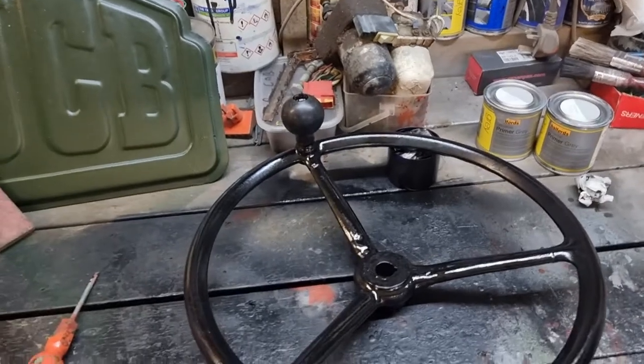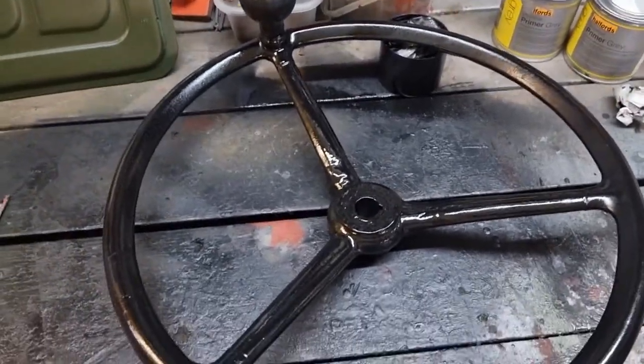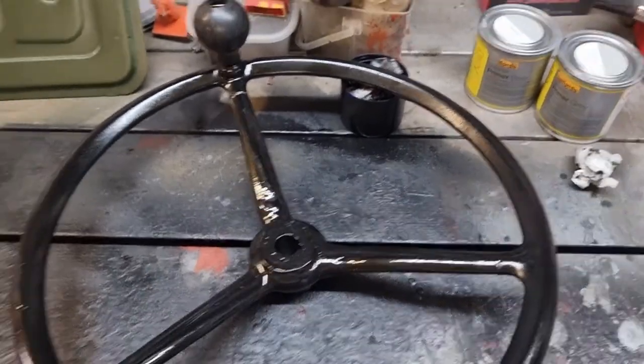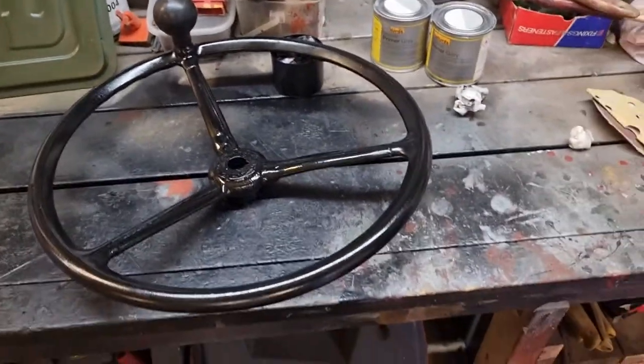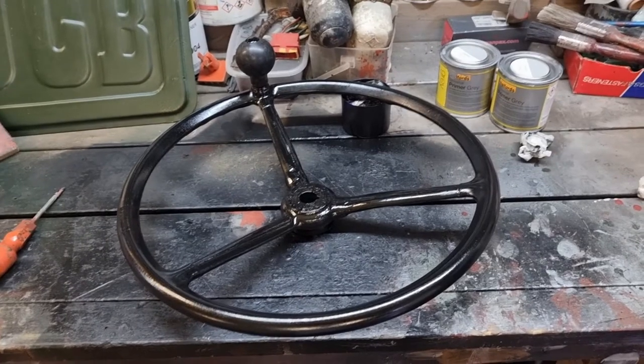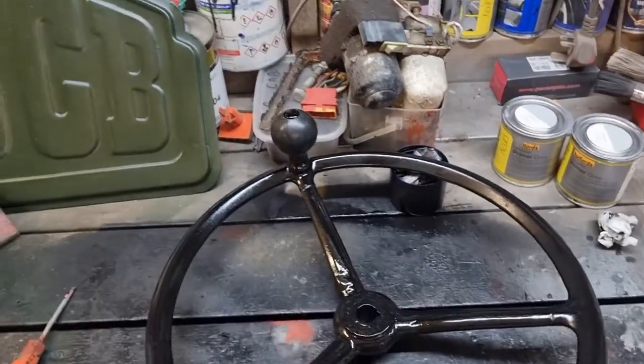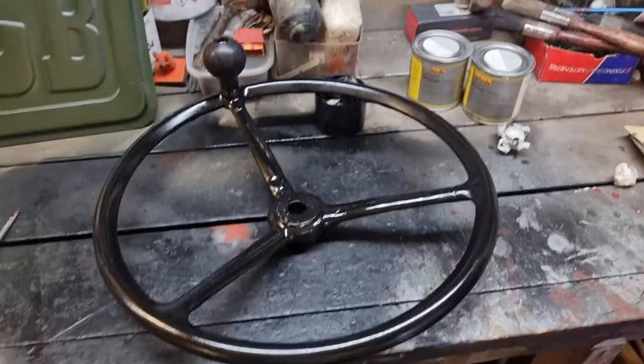Right, so it's finally done — all painted up. I'm really happy with it. It's still a little bit tacky so I'm not going to pick it up, but there we are — one nice, newly restored steering wheel. It looks good, all done.